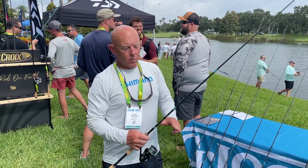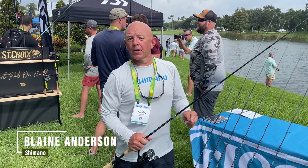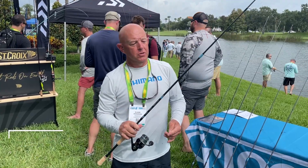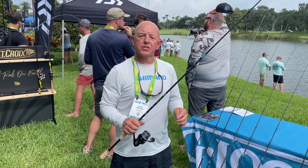Hey everybody, welcome to ICAST 2023. I'm Blaine Anderson, Saltwater Product Marketing Manager at Shimano, and we have just introduced the newest from G. Loomis — the NRX Plus Inshore series of rods.